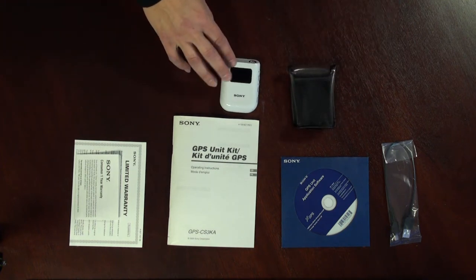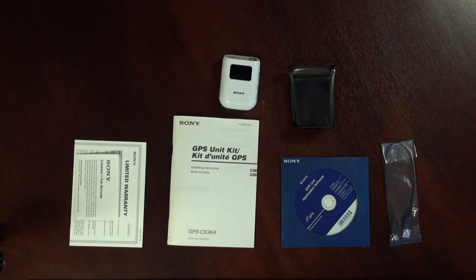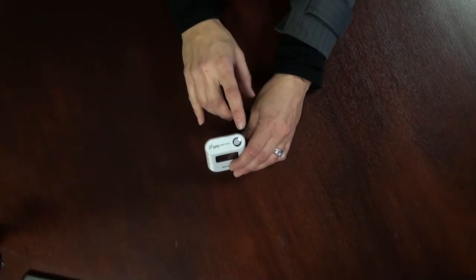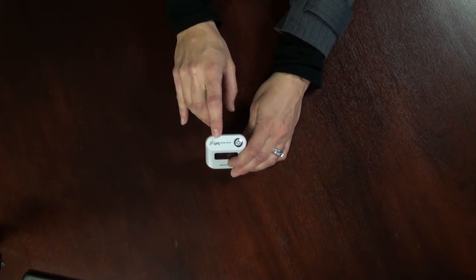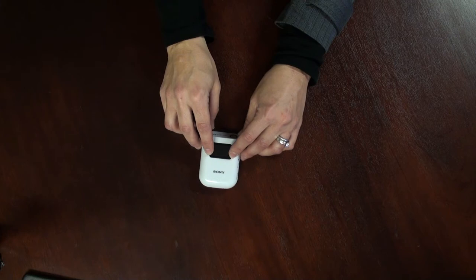And here is the actual unit itself — this is the GPS CS3. The power button is on the very top of the unit, and the actual GPS antenna is under the GPS logo on the top as well. The unit also has a screen, which is used to navigate through the internal menu. It will display an icon showing if you are searching for satellites or if you have locked on to a GPS satellite. It will also display your GPS coordinates as well as the date and time.